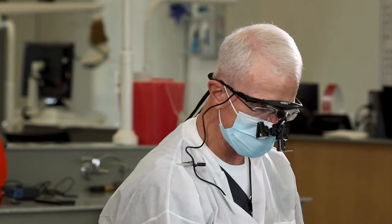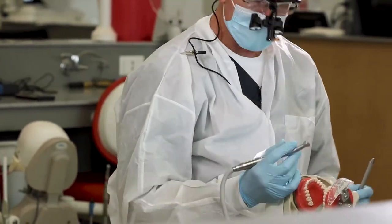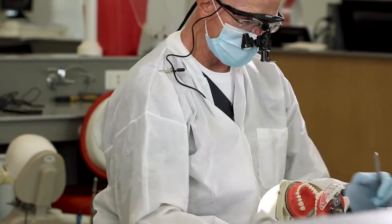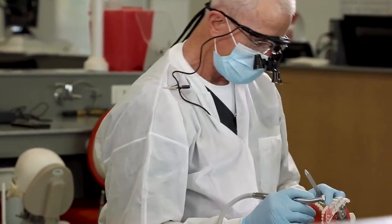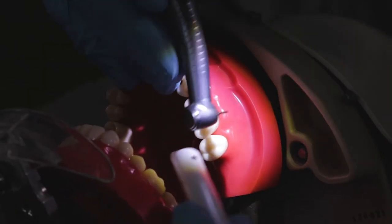One of the things I like to do when working interproximally is work with direct vision — I don't like to be looking through a mirror when doing that. I want direct vision so that I can avoid nicking or scraping the adjacent tooth. On this tooth we'd have our patient turn to the right, the patient's right, and then come over into the one o'clock position for direct vision. We're going to break proximal contact — I'll start with the distal and just use little brush strokes.